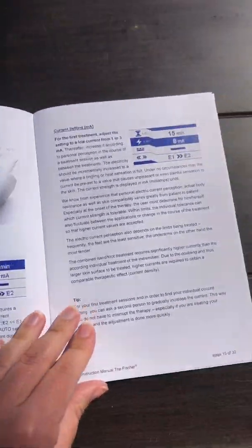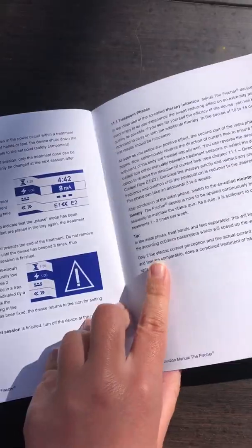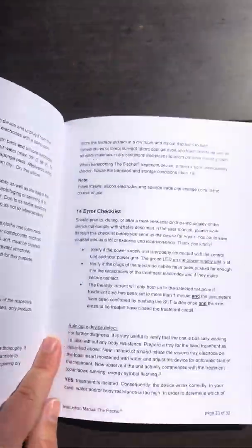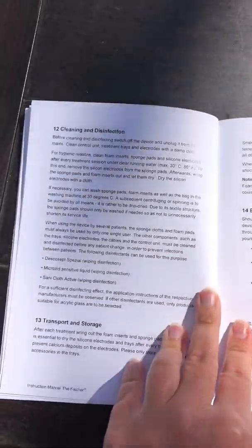Everything from how to set up the machine to customizing the interface, cleaning and troubleshooting. There were also lots of different tips sprinkled throughout which I found very user-friendly, so this definitely read more like a step-by-step guide.